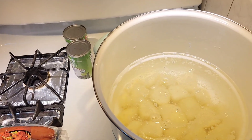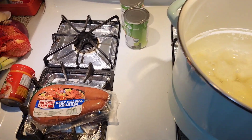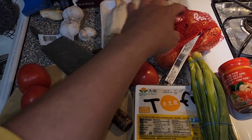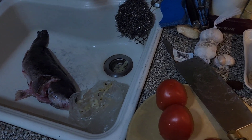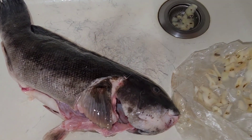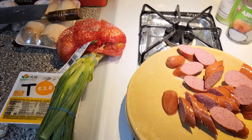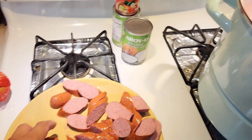Just cut up the potatoes in quarters, because when you make curry you want the potatoes to be bigger pieces. Then just chop everything up — tomatoes, mushrooms, garlic, onions, tofu, scallions — cut everything up. Cut up the fish too. I'm removing the skin and putting the bone and the head everything into the soup.